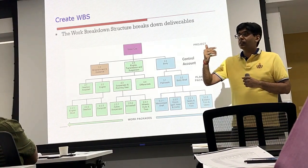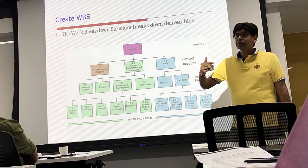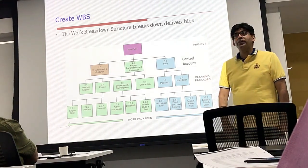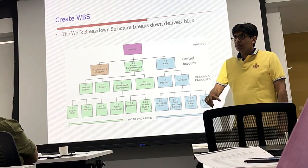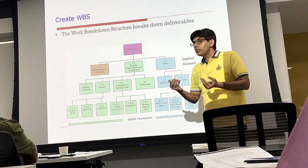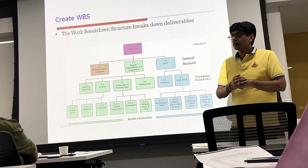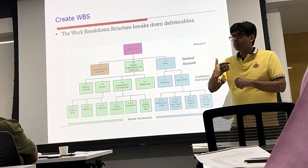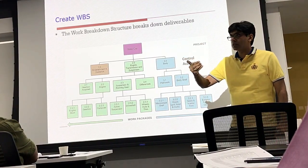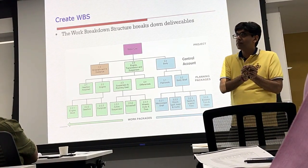In a customer-supplier environment, a customer's project manager allocates work packages to the supplier's team manager. In our organization, we might all be senior project managers, and our customer also allocates us work packages. Within the context of your own organization you might be a senior project manager or general manager, but within the context of the whole customer-supplier environment, you are a team manager. So if these work packages are outsourced, the customer-side project manager will perceive the supplier-side work package owner as a team manager.